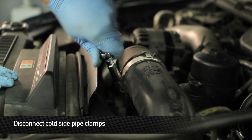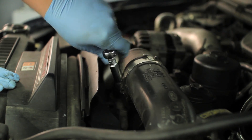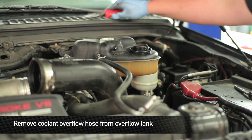First disconnect the cold side pipe clamps. Remove the coolant overflow hose and place it out of the way so you can remove the cold side pipe.